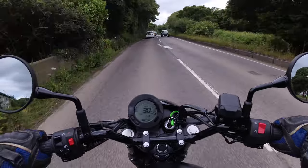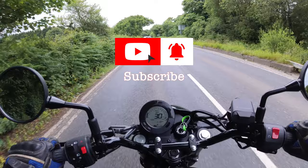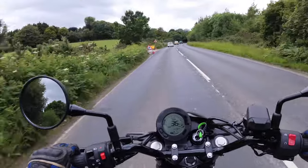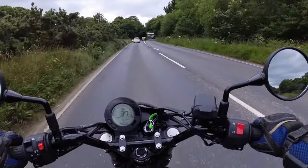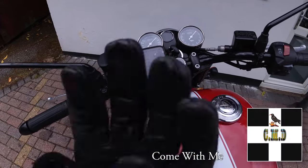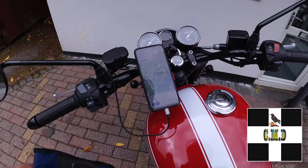Thanks so much for watching. I've been Andy, or Captain Clumsy, from Cornish Motorcycle Diaries. Hope you've enjoyed this initial riding impressions — not a review by any means, but enough to give you a flavour of this little bike. Give it a try! And where are we going next? Let's go via the ferry.